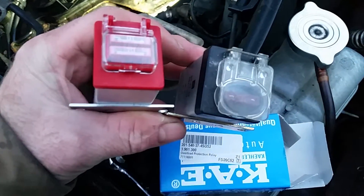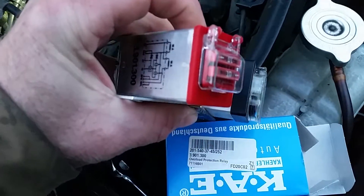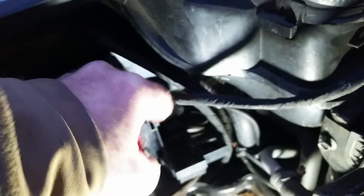Okay, the one on the right is the old one — it's got a single fuse. The one on the left is a newer style with two fuses apparently. There's the part number. I got this from Pelican Parts.